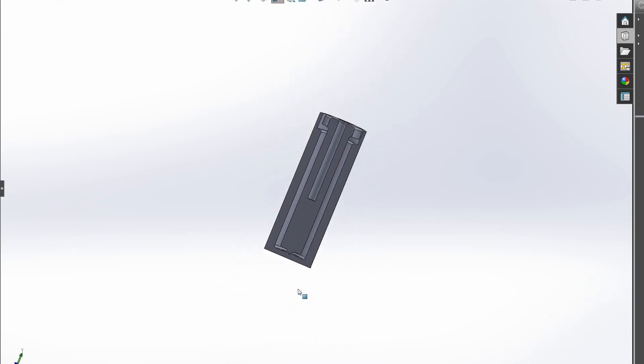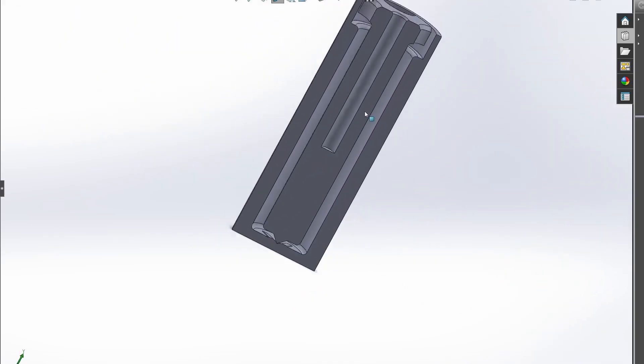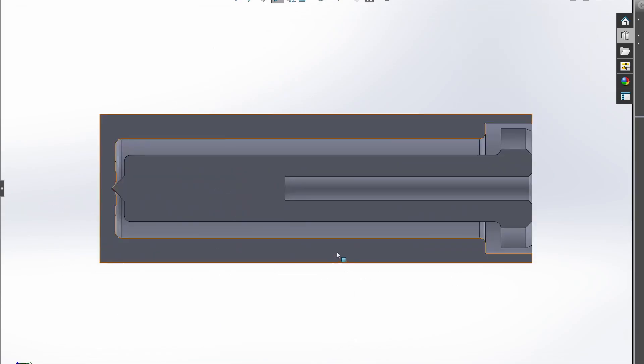There is one more part, which is to use Blender and a deform modifier to distort the mesh to give the handle grip a nice textured surface. I'm not going to show it here — I don't really want to get into explaining this. If you're familiar with Blender you should be able to get this done quite easily.